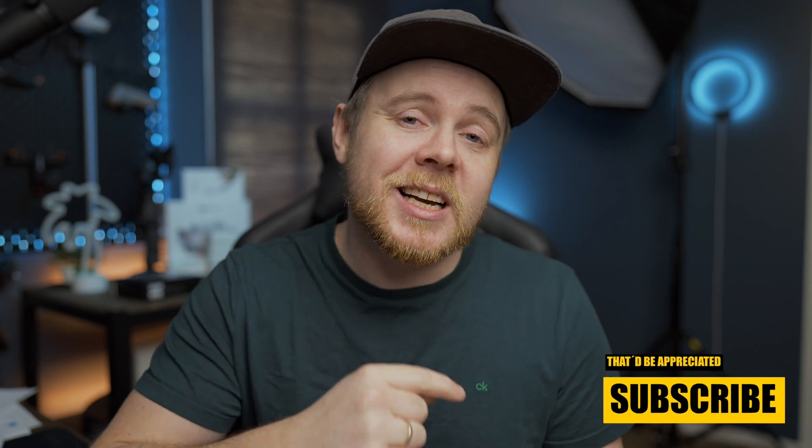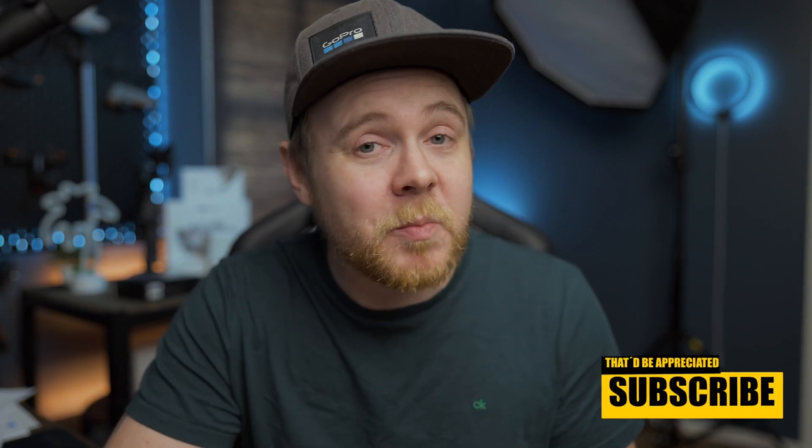Make sure to hit that subscribe button if you haven't already — that would be appreciated. And if this is the first time that you are stopping by any of my videos, welcome. It's really nice that you took the time to click on this video. Make sure to check out Instagram and hit that subscribe button as well if you haven't done that. Now with that said, let's head over to the iPad.